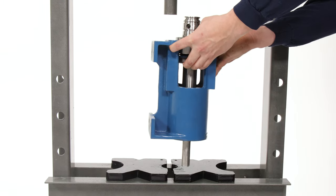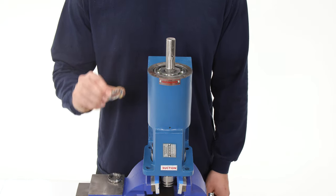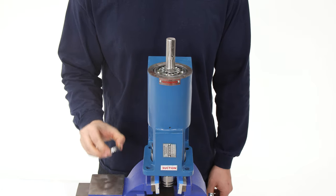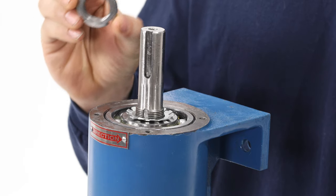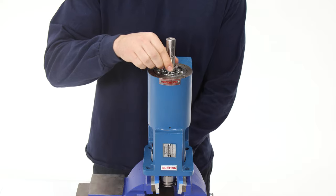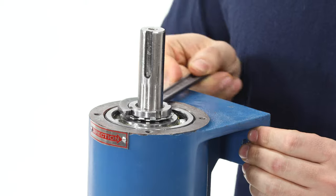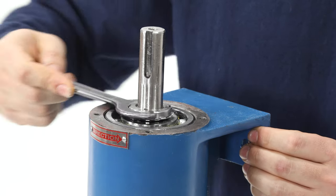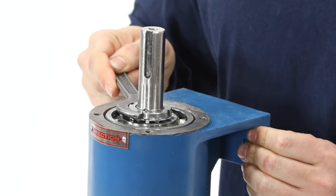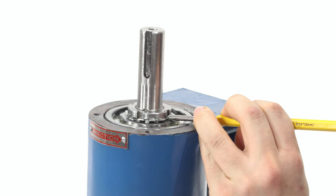Remove the housing from the press and place it into a vise vertically, secured at the drive shaft. Install the tab washer in the correct orientation, guided by the slot on the shaft. Install the lock nut, bevel side down, and tighten by hand. Use a small spanner wrench to tighten the lock nut the rest of the way. Use a hammer and punch to bend a tab into the slot on the lock nut.